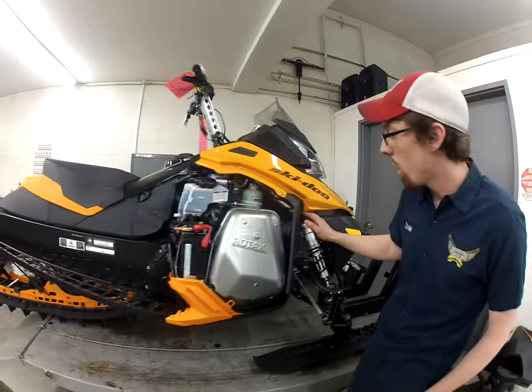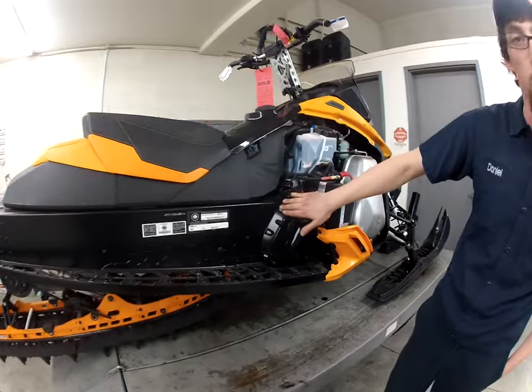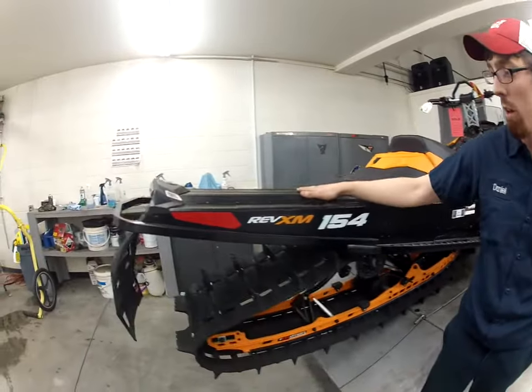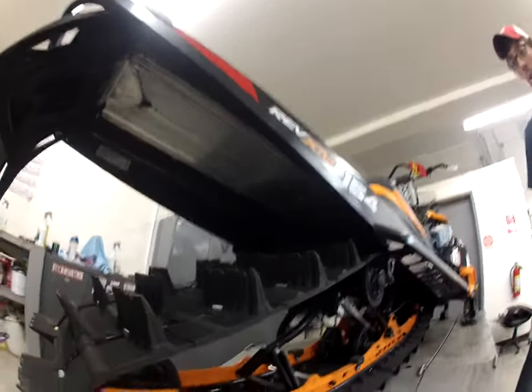We've also got a water pump on the engine that circulates the coolant, and we've got two heat exchangers. One is at the front of the track up here where we can't see it, and the other is mounted here on the back of the tunnel. Both of these heat exchangers rely on a good supply of snow to keep the machine cool.